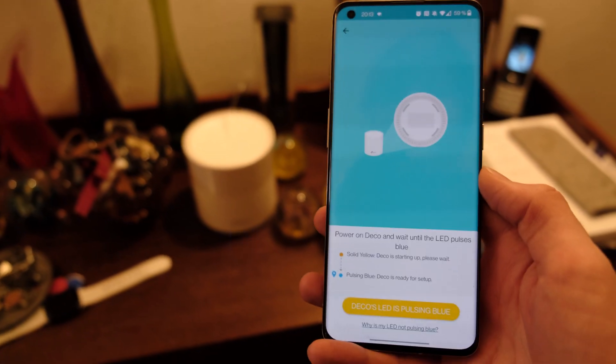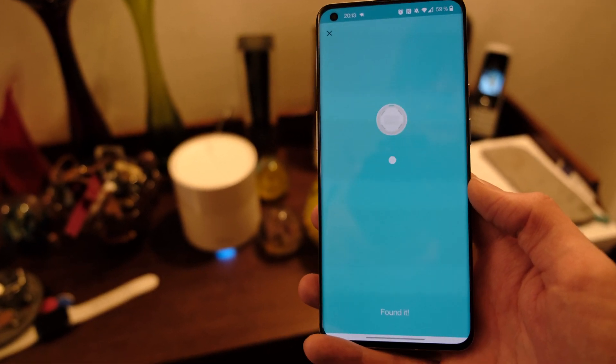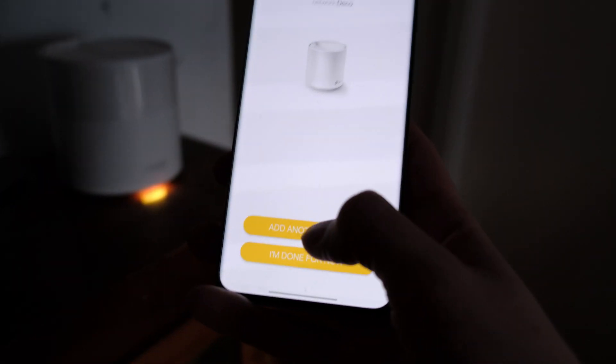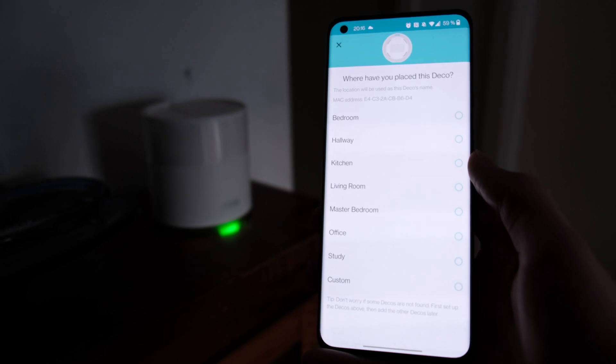Back in the app, to add the next Deco you just press the button when the LED is pulsing — and it already found the hallway unit. The light turns green: successfully added. The third Deco is going on the second floor in the office. It was already blinking blue, the app found it, it turned green, and I selected 'office' as the location. I press 'I'm done for now' to finish.